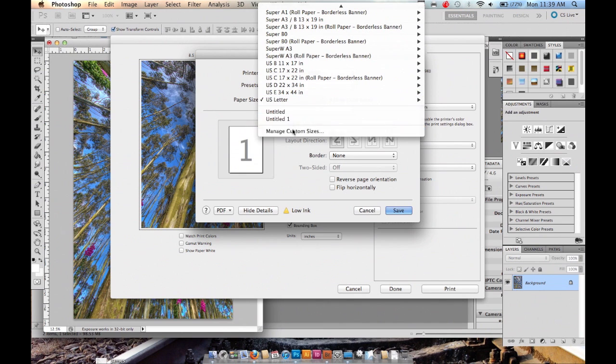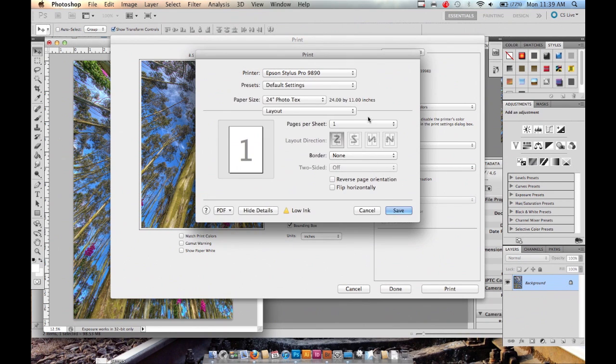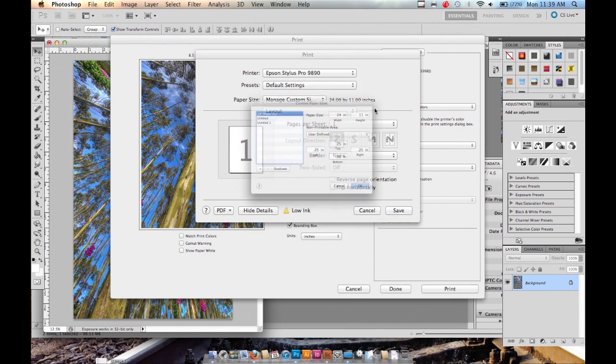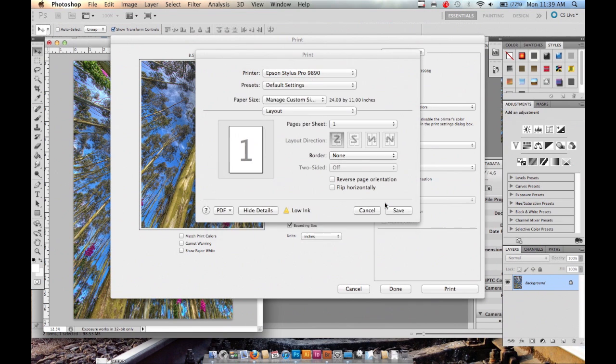Since I'm going to be printing on a roll, I'm going to create a custom size — just make a new one. The width is 24, and since this is an 11 by 17, I'm going to print it horizontally. I'll keep the height at 11 to save the most space. For the non-printable area, just select the printer so it creates no margins.